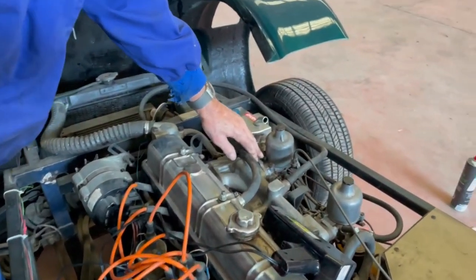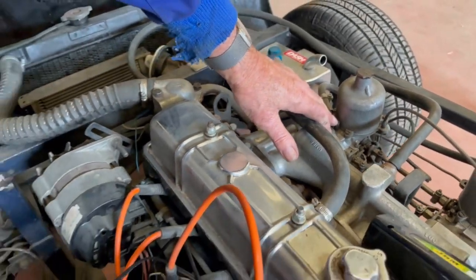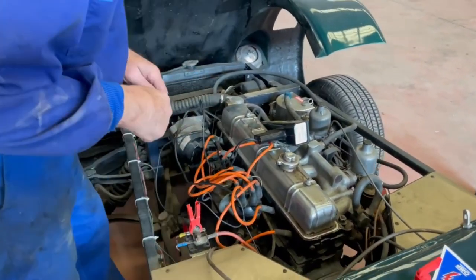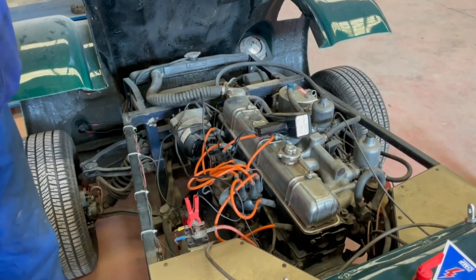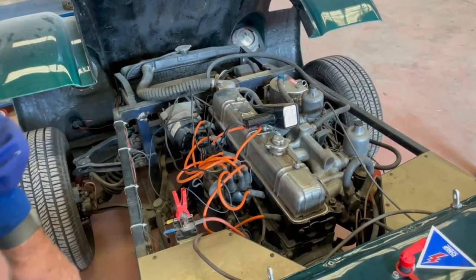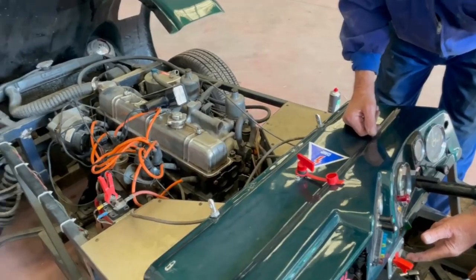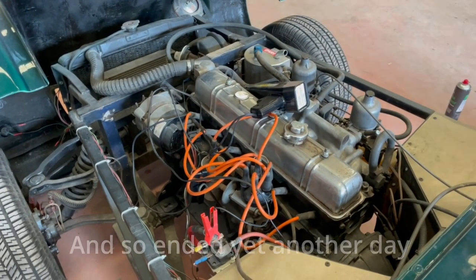We've blanked off the vacuum point on the carburetor so it's not going to suck any air in. Strobe light connected up — just check that the timing is somewhere near where it needs to be, now we're doing it without the vacuum advance. Next thing, see if it will start. That's not going to go, is it? I think we should go for a beer.